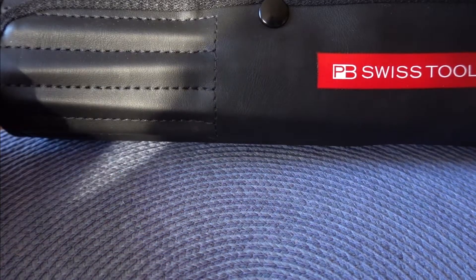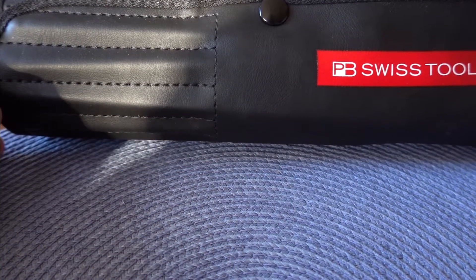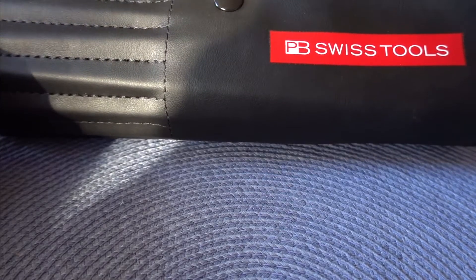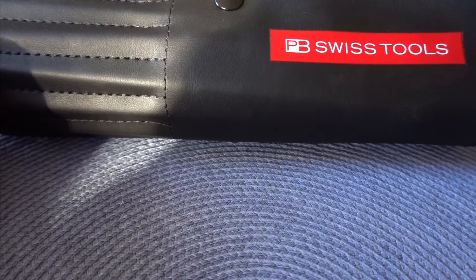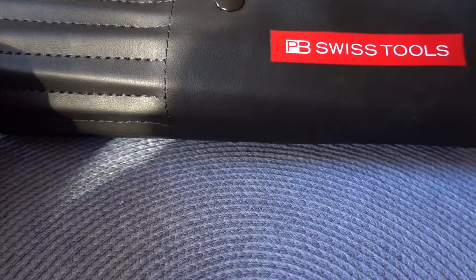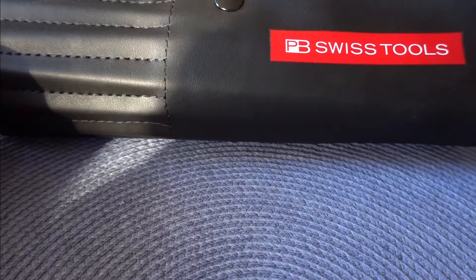Happy New Year! Scott here with Mr. Tool Junkie. I wanted to talk today about a new screwdriver set that I got from PB Swiss Tools. I've been interested in the brand after seeing a couple of YouTube videos out there and thought I would get a set to check it out.